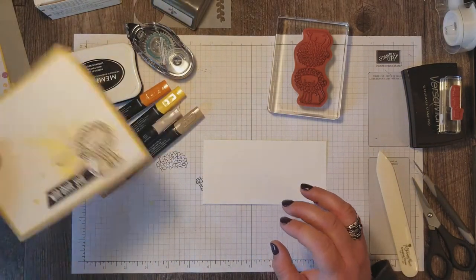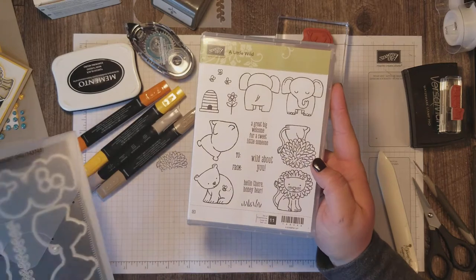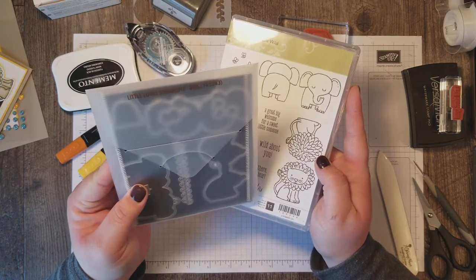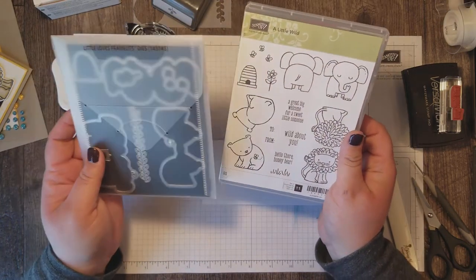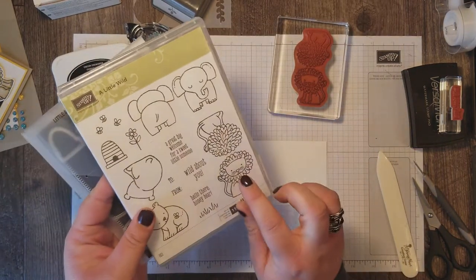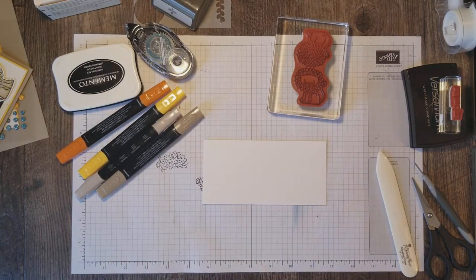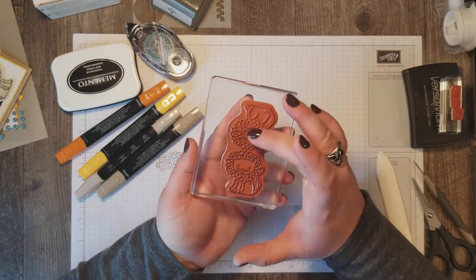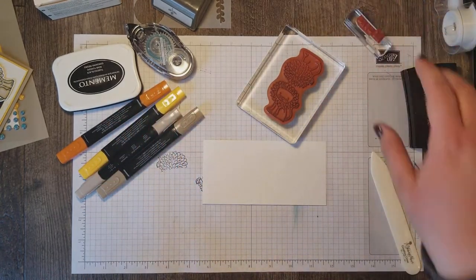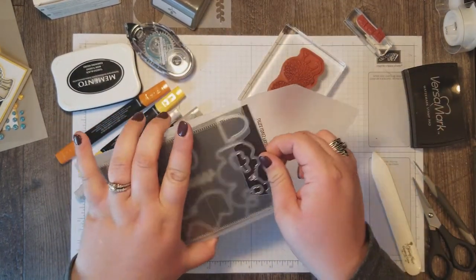The focal point for this card is this adorable lion which I got from the A Little Wild stamp set. We're also using the dies that come with it, called the Little Love Framelits. These are a bundle in the big catalog — you can save 10% when you buy them together. We're going to use the lion and the Wild About You sentiment. You'll notice that these stamps have two animals together on one stamp because this set can be used to make gift tags, which is super cool.